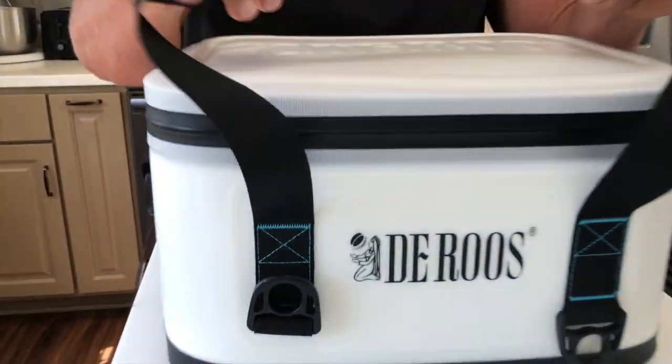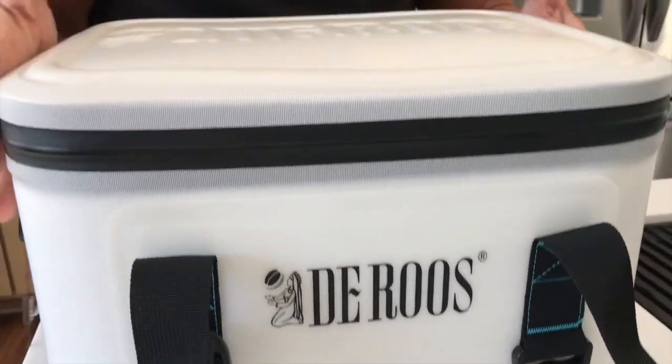Hey, I want to give you a quick review on this new cooler we just picked up by Darus. This thing is awesome.